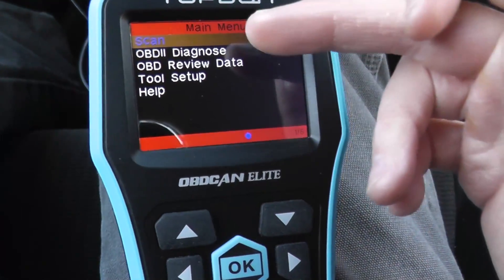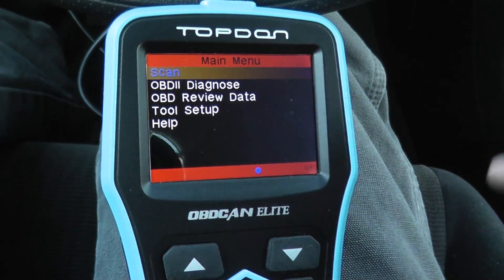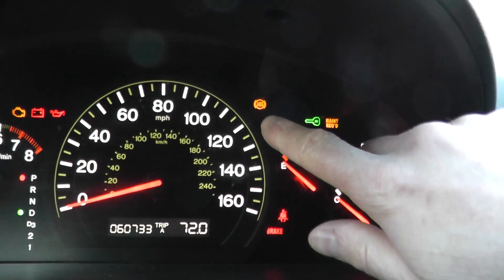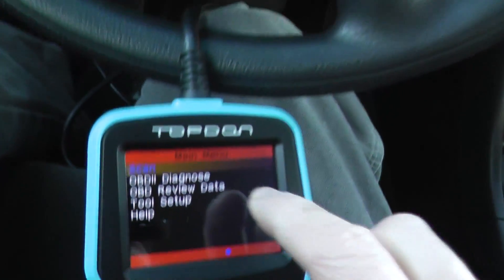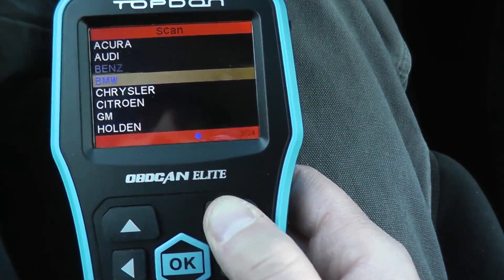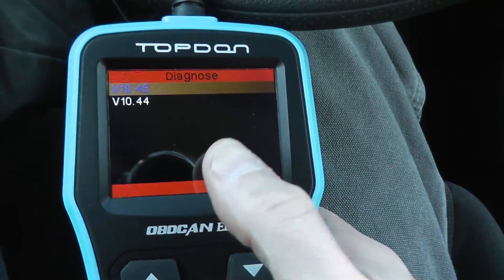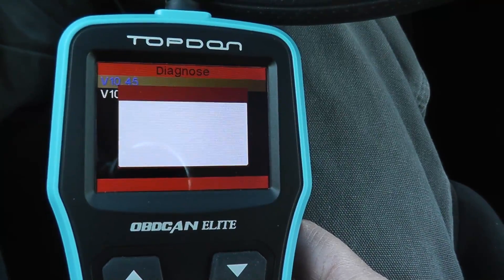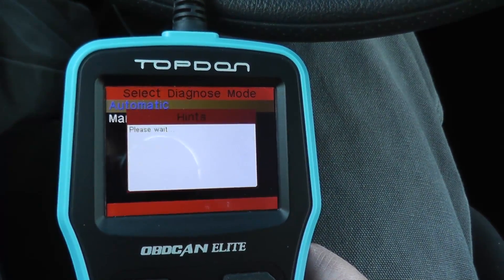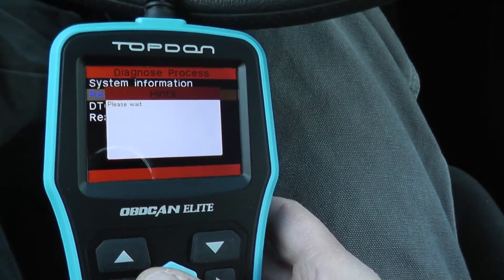Now this is what you're going to see. You have 'Scan' — and this scan option is for your ABS and airbag system only. If the ABS light is on or the airbag light is on, this is the menu you want to go into. I don't have a trouble code for ABS or an airbag, but just to show you what this looks like — this being a Honda, I just chose Honda. It's going to scan it. If I scroll down to 'Read Trouble Codes,' this is where you would see any codes that you may have.